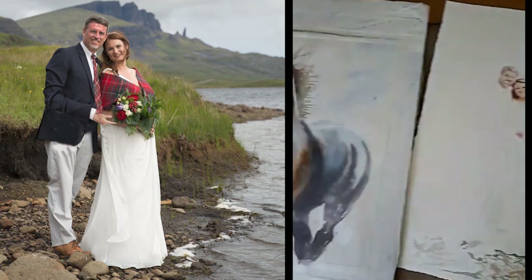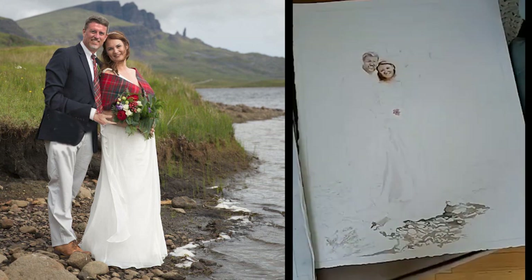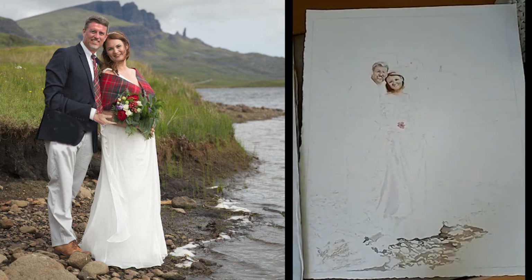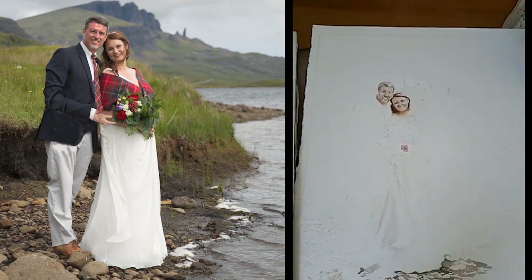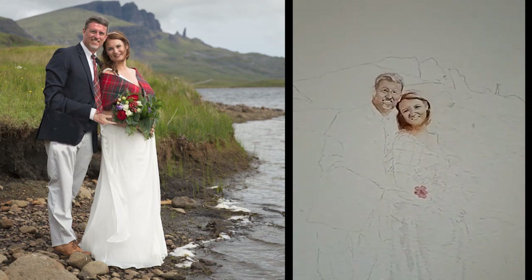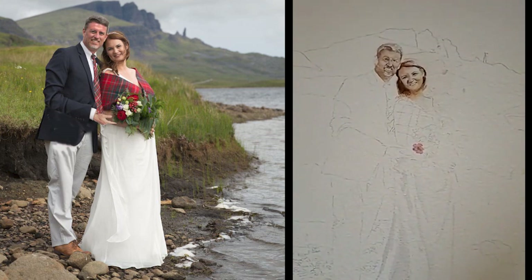This one is 16 by 20 — it almost looks the same size, doesn't it? But this one's gonna be 18 by 24, and it's a commission for someone who got married in Scotland. I was like, well, I'm gonna do the faces first, because if the faces don't turn out then I don't want to have to redo the whole painting, especially on people because people are so much harder for me to paint.